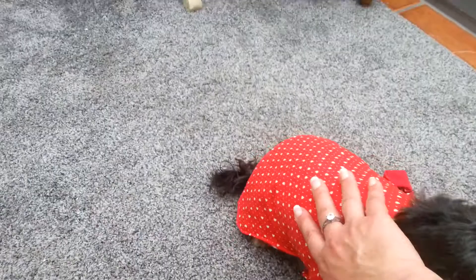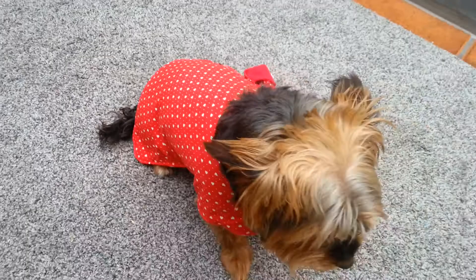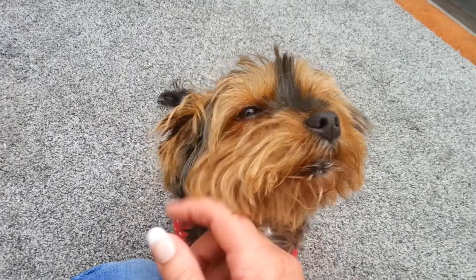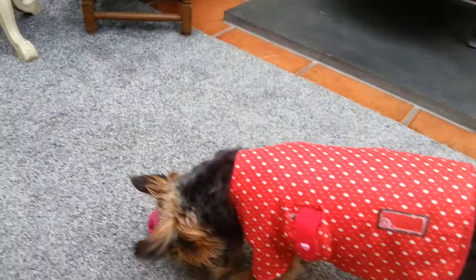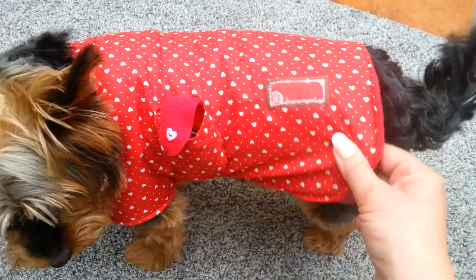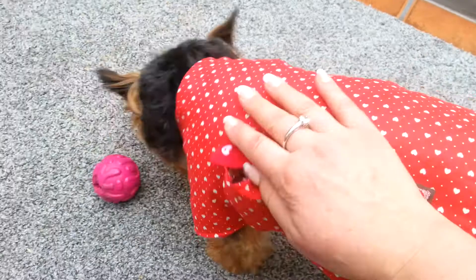She doesn't mind wearing it — it's quite warm. I put velcro underneath, it's got hearts on, and she looks very cute in it. It's better than her other one: she's got one for wet weather and this is for colder weather. She's just modeling it today. She's got this little pocket at the side with a little heart button on it, and inside she carries her own poo bags — I thought that was really cute. I put a little blanket inside and sewed around the edges.